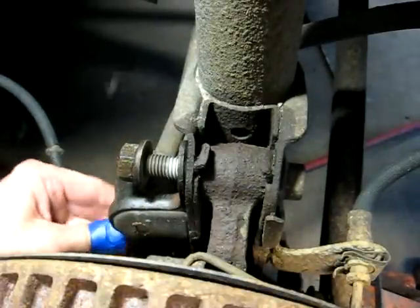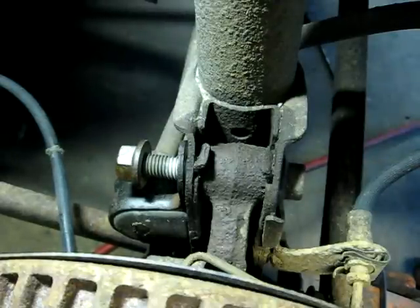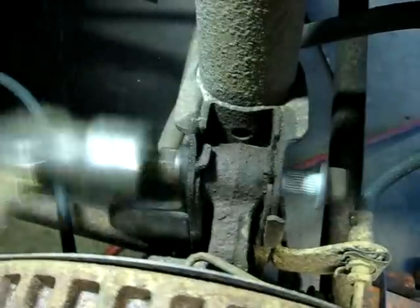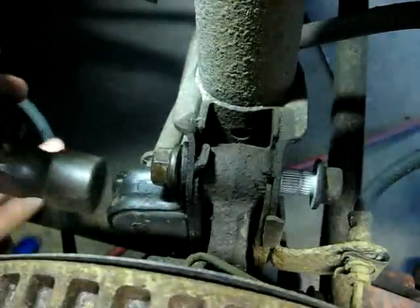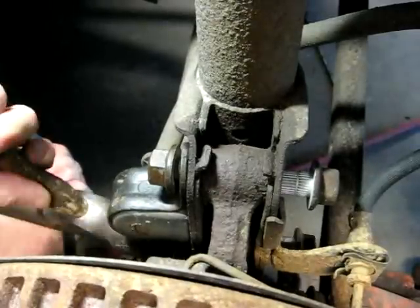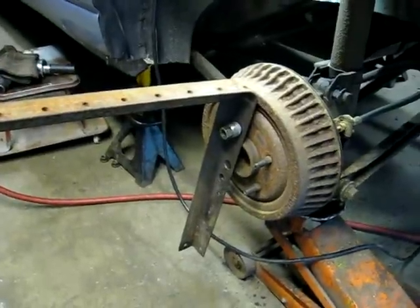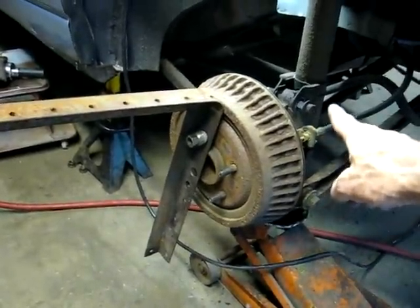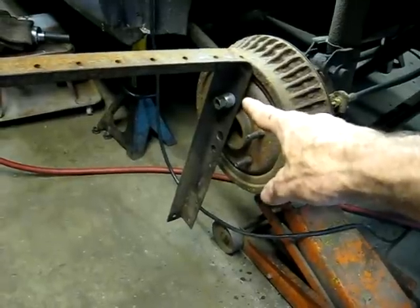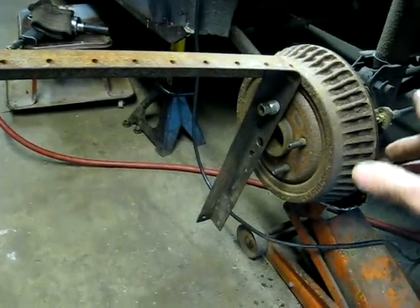Now you want to take the nuts and screw them back on so they are flush with the bolt, because you're going to have to use a hammer and drive them out — the bolts have knurls in them. To help get the bolts out, I've fabricated a little piece of metal out of a bed rail, drilled a hole, and secured it with one lug, so you can use this leverage bar to help get those bolts out of there.